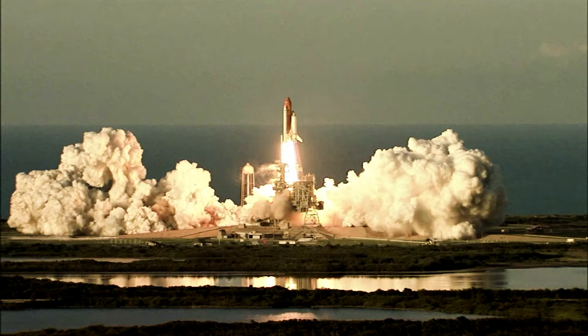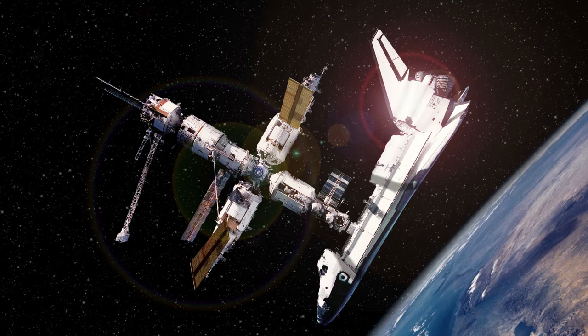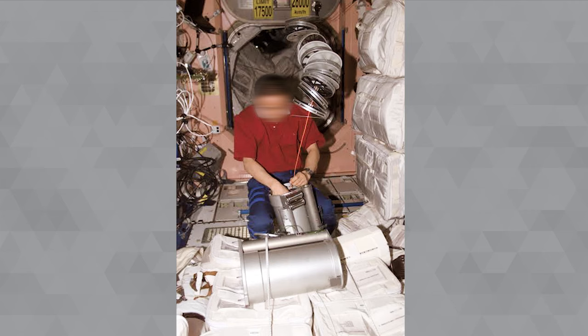We got launched on the space shuttle and then it docked with the International Space Station. And it was one of the first pieces of equipment that was offloaded and installed by the first crew.